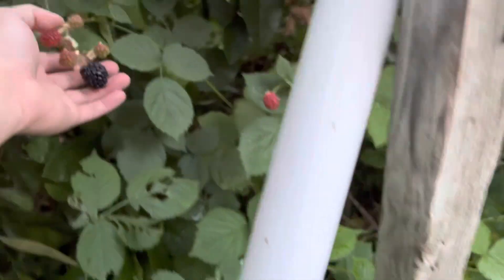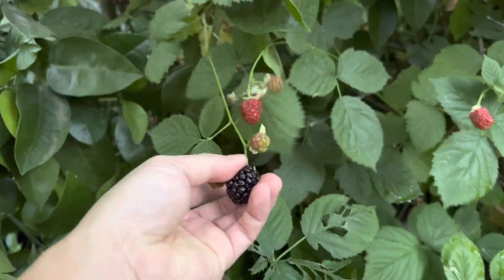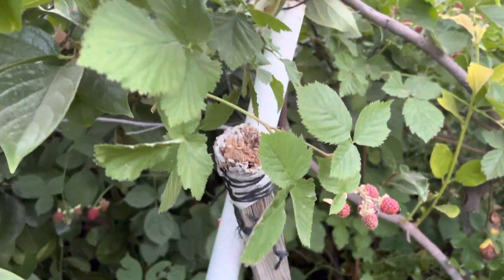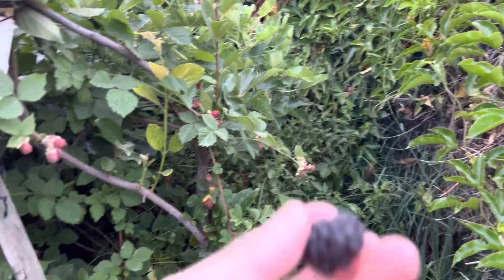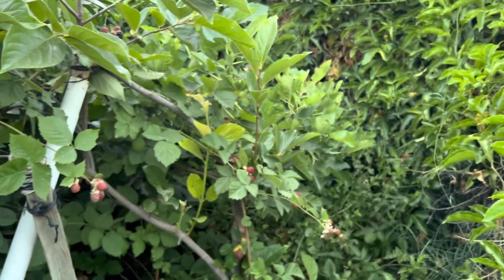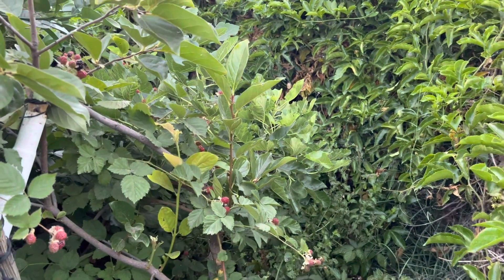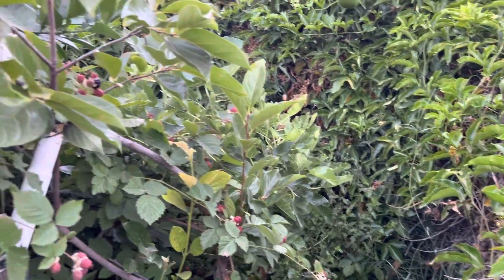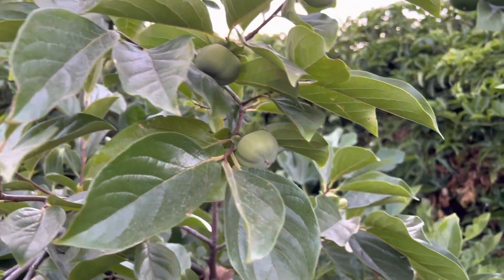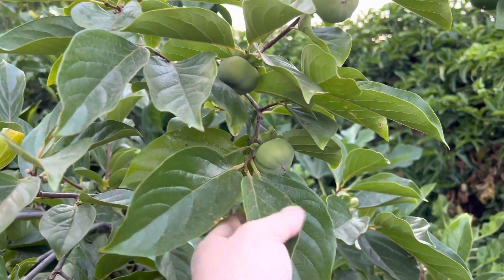Here is a blackberry right here. A few of these canes are broken. I think these are the thornless ones — I don't have any thorns on them. And this right here is my Fuyu persimmon.